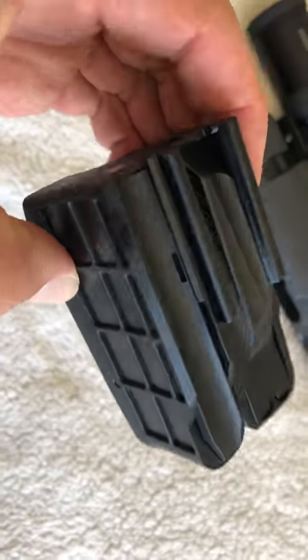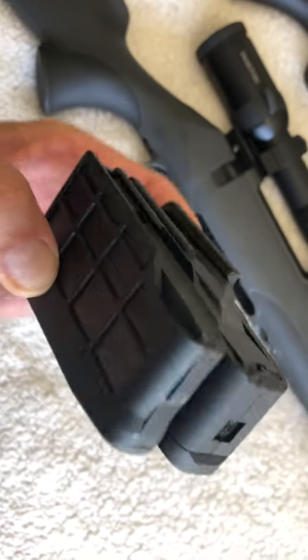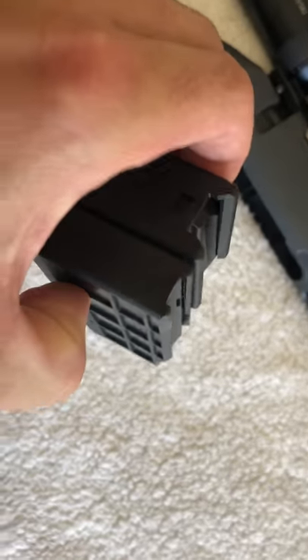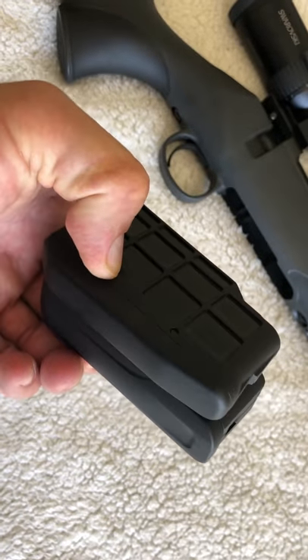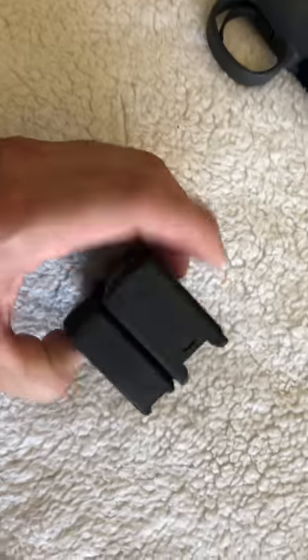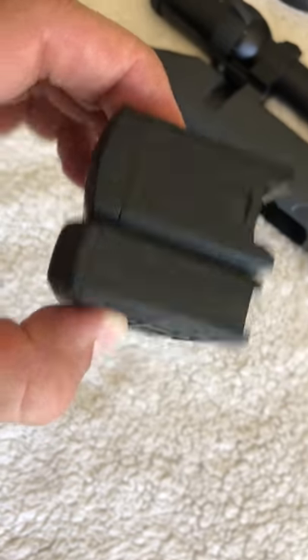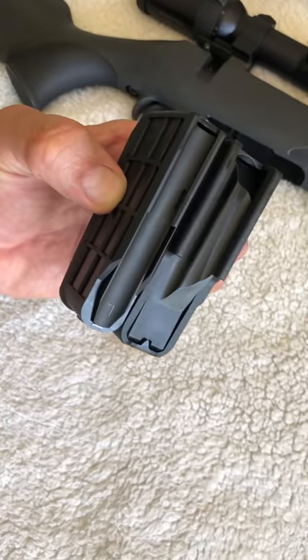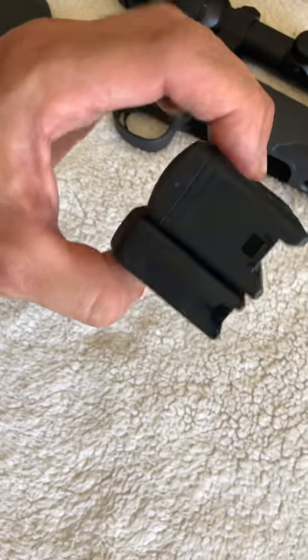T3 magazines are renowned for being very robust. I knew a guy that ran over one with his four-wheel drive — found it on the track in pieces, snapped it back together and it was good as gold. Magazine quality is on par between the Tikka and the Mauser.